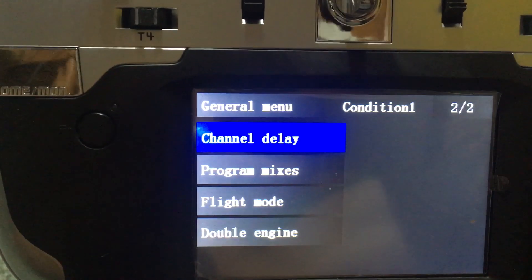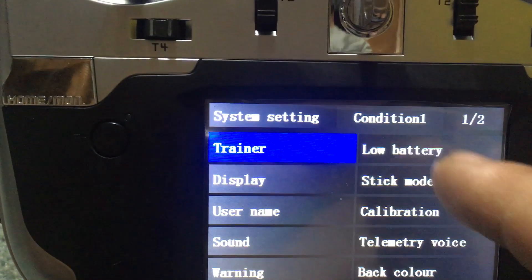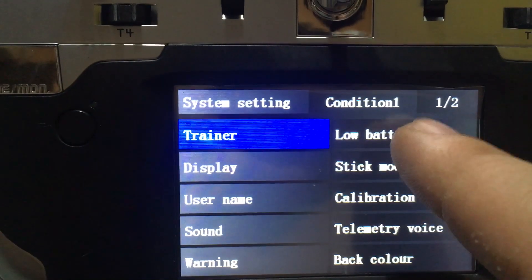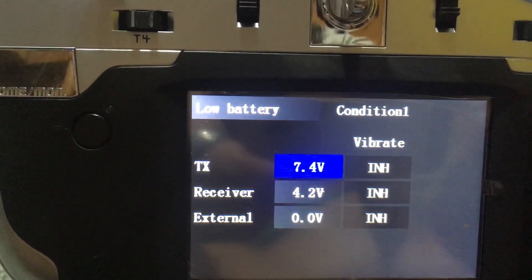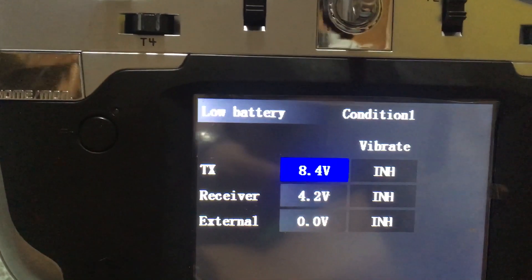We'll go into system settings. The first thing you're going to want to do is go into low battery - otherwise what you will hear is 'battery low, 8.1 volt' from the voice alert system.